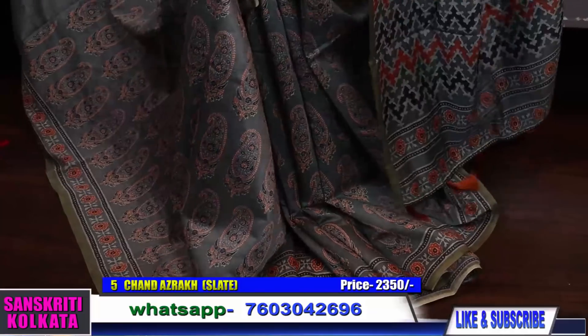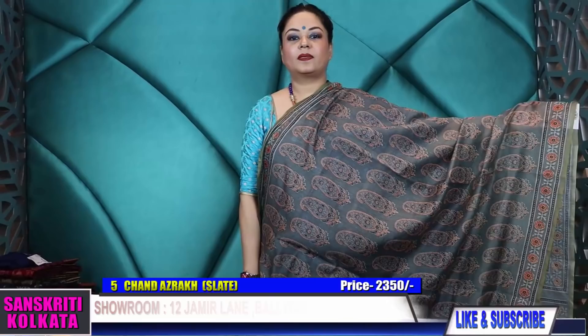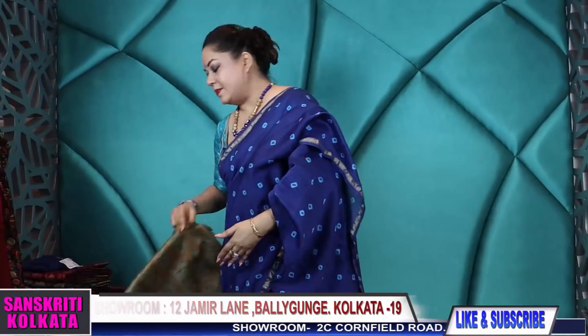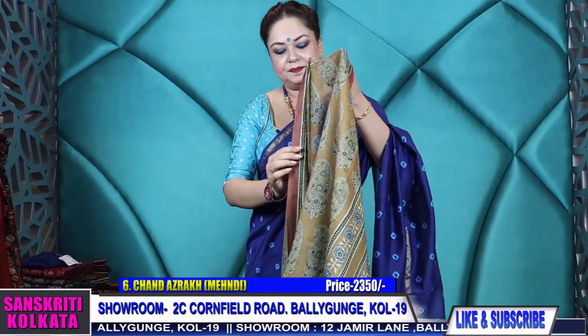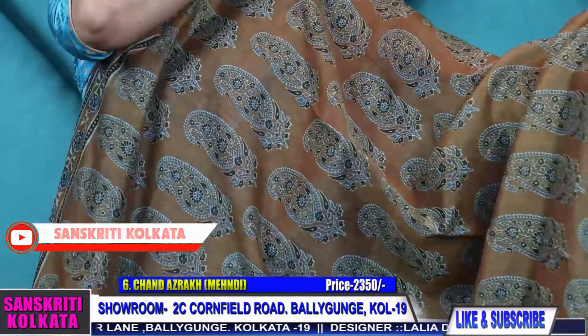Slate color — and here is the gray blouse piece. See the self-printed block — it looks as if it's woven but it's actually print. Same price. Number six is also a lovely shade; the previous one was brownish, this is a mehendi snuff color — you can say a mustard tone with a little touch of mustard.